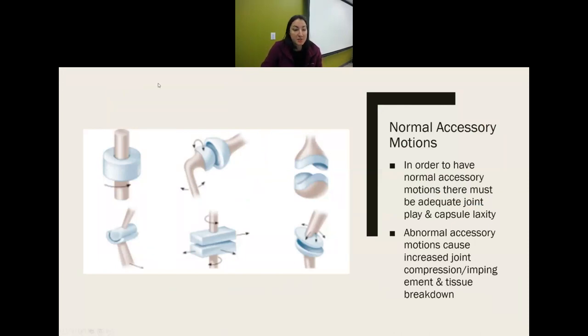To have normal accessory motions, we must have adequate joint play and adequate capsule laxity. If the capsule surrounding the joint is tight in an area, we need to stretch it out, or it will block the accessory motions — causing compression and impingement or limiting range of motion. Abnormal or excessive accessory motions increase compression and cause tissue breakdown.